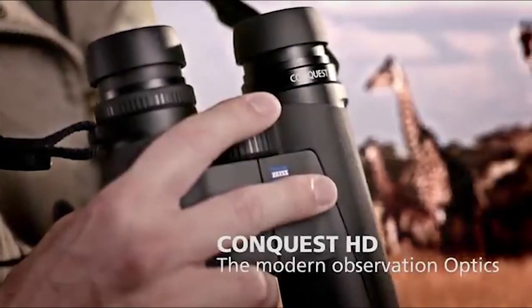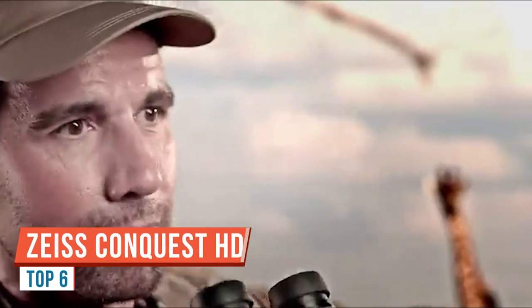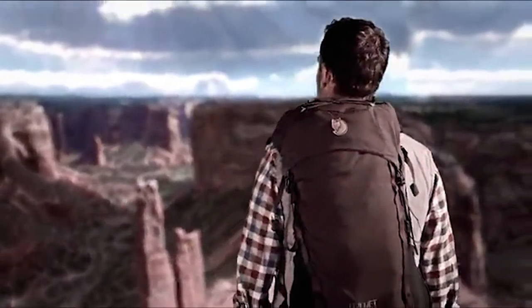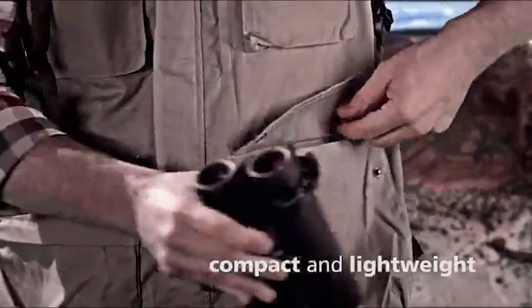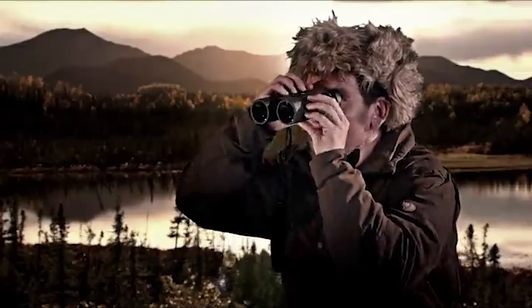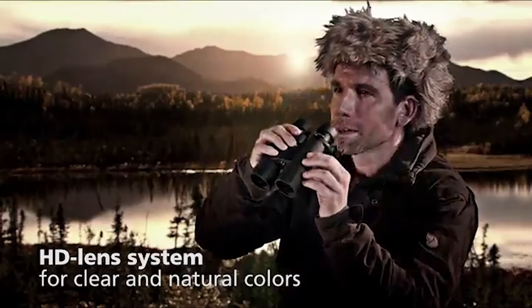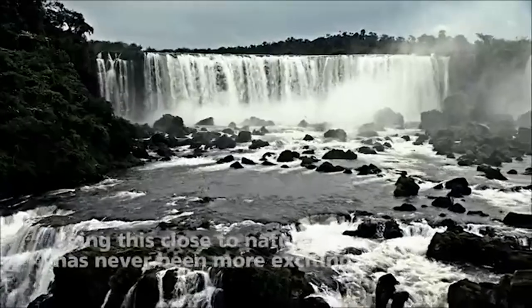Welcome to this short video overview about the Zeiss Conquest HD with 8x magnification and 42mm objective lens. This line of binoculars was first introduced in 2012 at the IWA show, and Zeiss promotes them as their first step in the world of premium Carl Zeiss optics. These binoculars are one of the most affordable binoculars made in Germany — and definitely the most affordable Carl Zeiss binoculars made in Germany — costing less than 1,000 euros while delivering really good optical performance. The binoculars have a 10-year warranty.